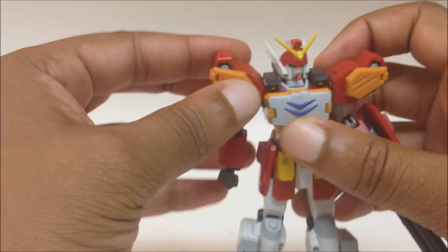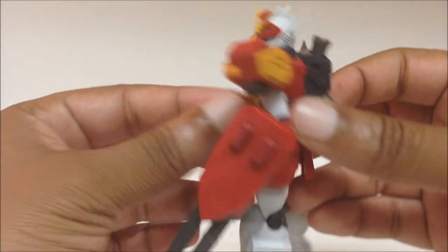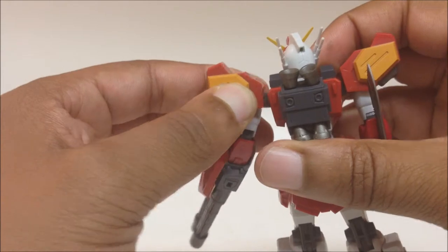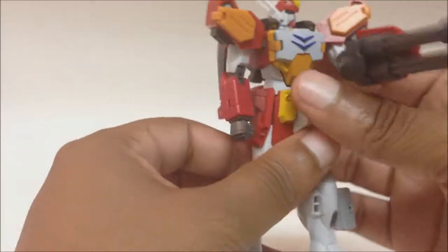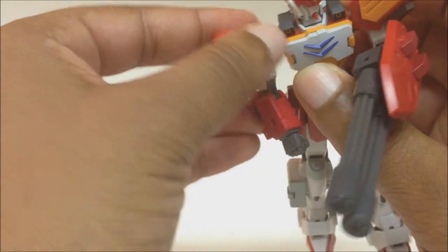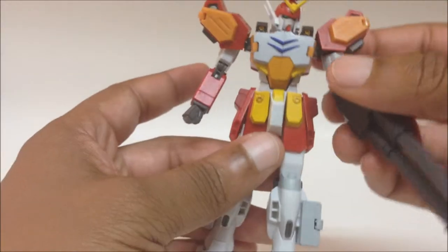The arms have a hinge on the shoulder so you can rotate the shoulder out. You can see the hinge right here — it comes out. You can hinge them out to get some cross-body action firing poses. The other side is kind of tight but it does come out.